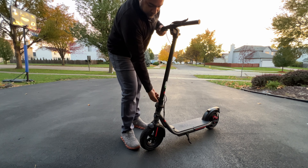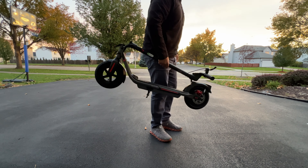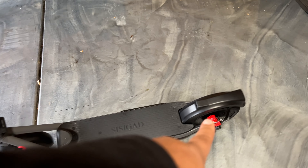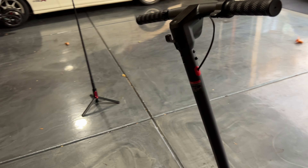You've got a one-step folding design, so if you're carrying this around with you or traveling with it, it's very easy to open up, fold over, and carry. There's a little shield on the back so you're not throwing any rock chips behind you. There's a brake light as well, and a very powerful headlight on this thing — we'll show you that.